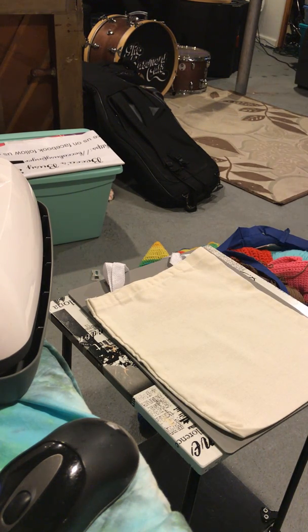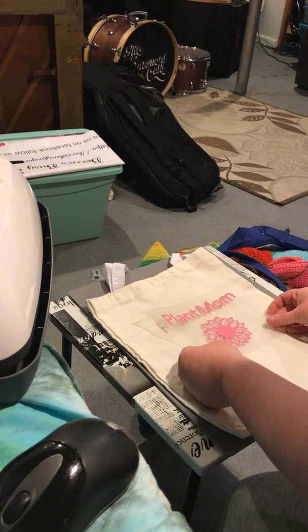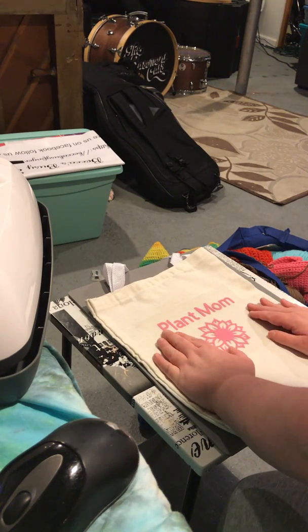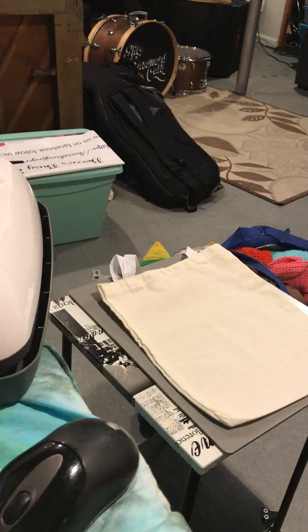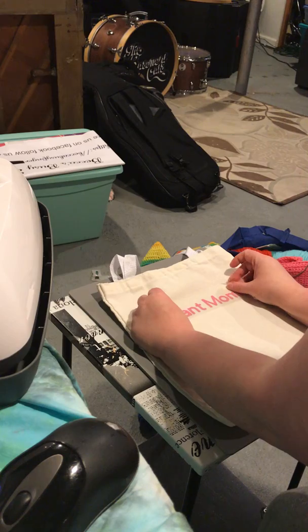Do I have to cut them at all? No, I don't have to cut them at all. I just wanted to make sure. So I put that up there right about smack in the middle. What I'm going to do is actually cut the word 'plant mom' and put the word 'plant mom' on top, then see where I want the flower to lay out. I want the plant mom to be right here.